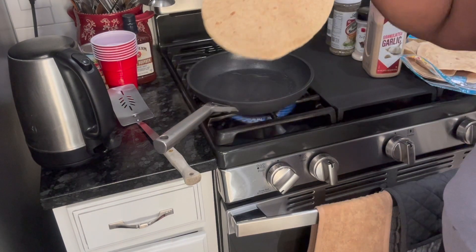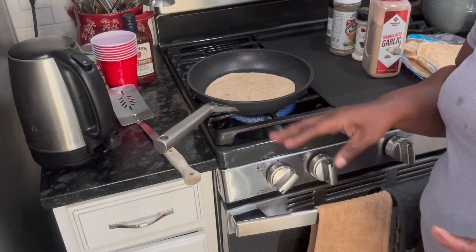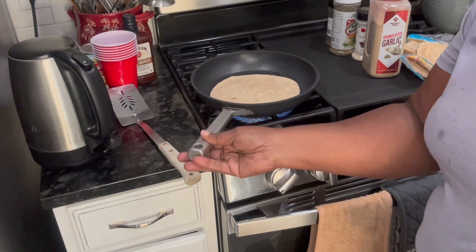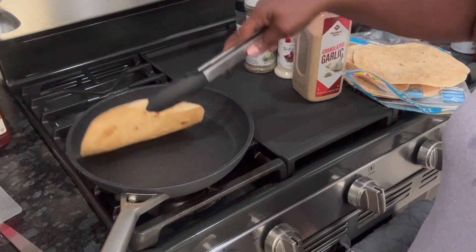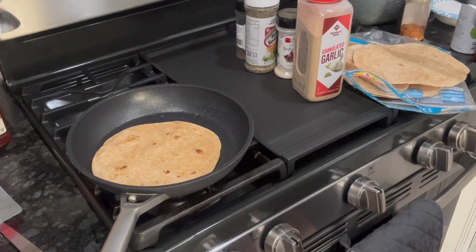Okay, I got a tortilla — just put it right in. I want to let it get hot, then I'm gonna turn it over and finish it up. It's gonna take a little bit. Alright, I'm gonna turn it over — you see it's starting to fluff up a bit. There we go.